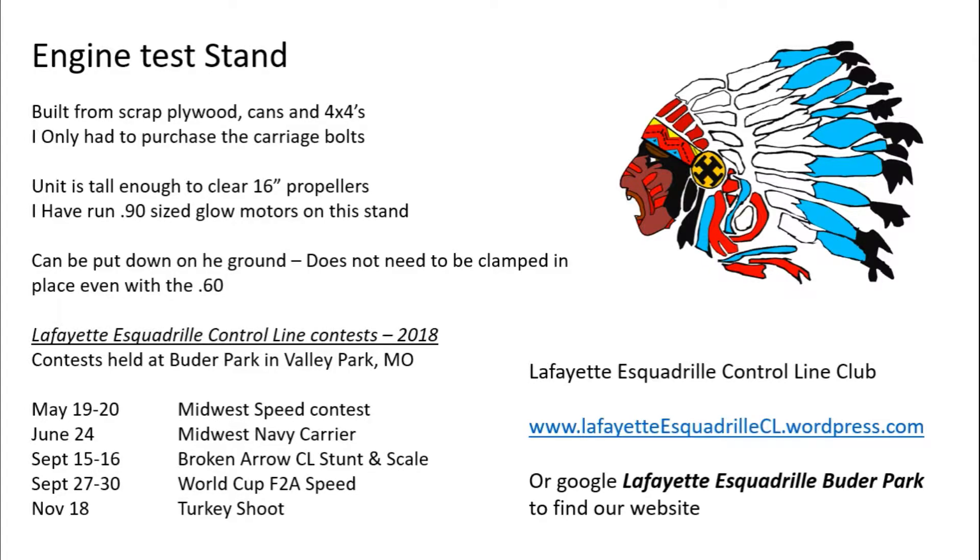We're part of the Lafayette Escadrille Control Line Club in St. Louis, Missouri. We're going to be holding five more contests this year at Booter Park: our Midwest Speed Contest, our Navy Carrier Contest, and then we have a Stunt and Scale in September. Then we have a World Cup F2A Speed Contest, and then we have our Turkey Shoot. The Turkey Shoot is kind of a lot of fun because you fly one airplane in three events — same airplane.